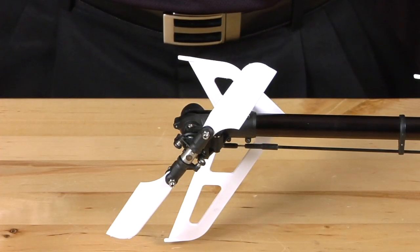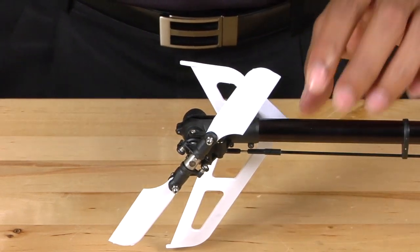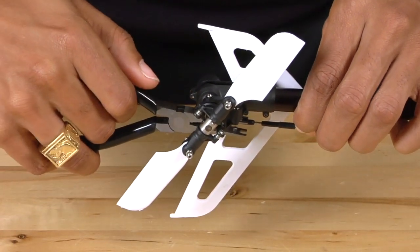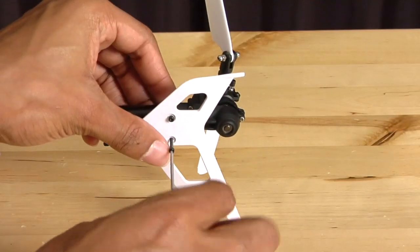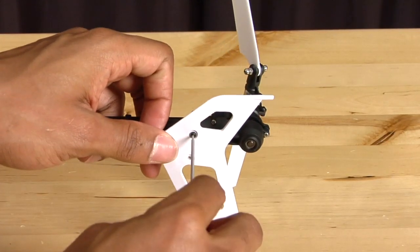The first thing we're going to do is remove the tail linkage rod from the tail pitch lever, so we're going to reach under here and just pop that off. Next, we're going to remove the vertical tail fin using your 1.5 millimeter Allen key.